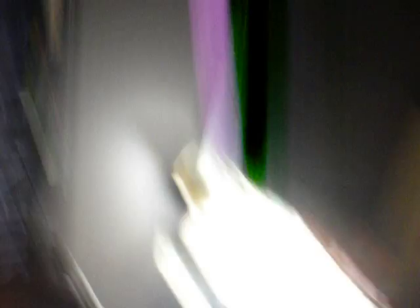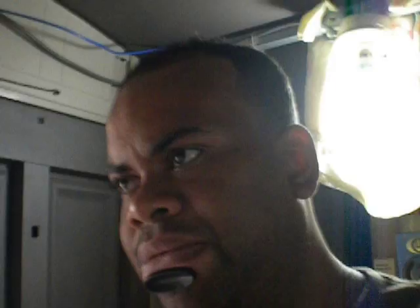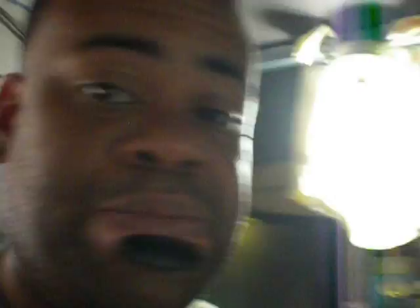Lead-free solder melts at 220 degrees and lead melts at 190. But for lead, I do 210 for proper flow. And for lead-free, I do 265 for proper liquidization of the chip. But you do not want to put too much heat on BGA chips, especially with this machine, because that heat tends to popcorn your device or popcorn your chip.